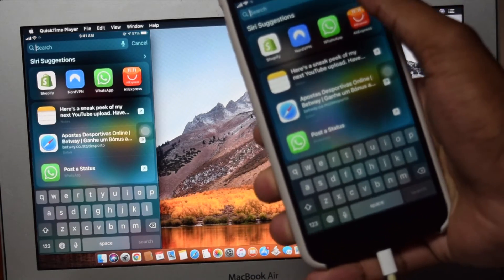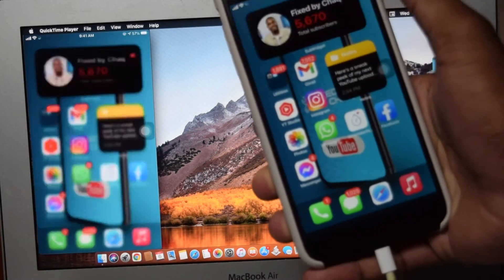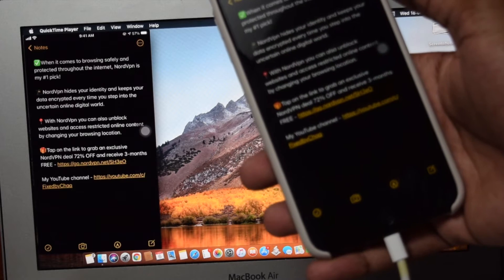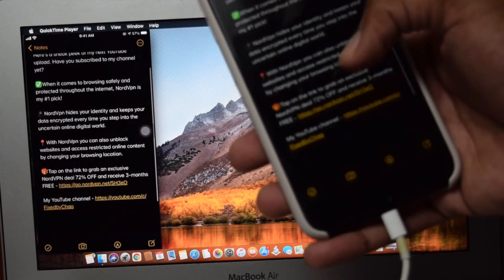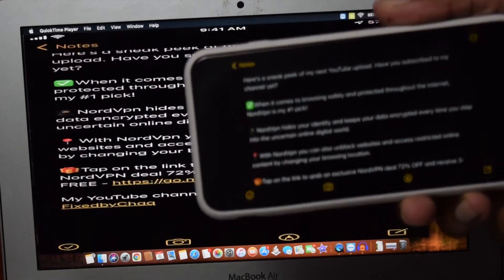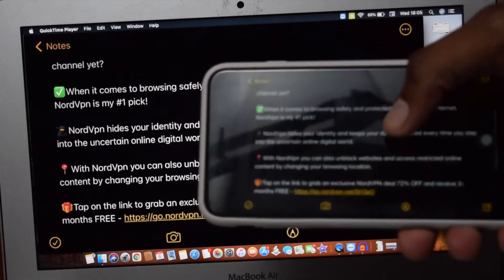Basically, everything I'll be doing on my phone is going to be shown here. So let's say I want to open up Notes on my phone and check out a few key points while working on my main project on my MacBook. I can simply use my phone — it's very, very useful. I can also rotate my phone if I want to and have it in landscape mode, which is really powerful.